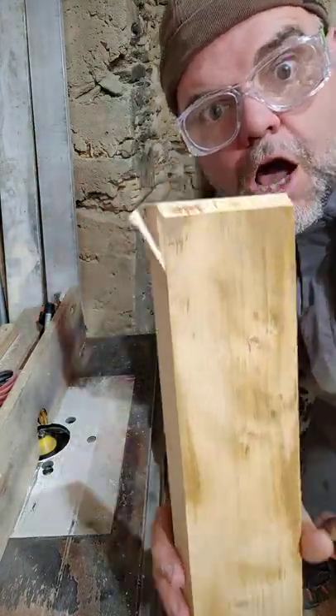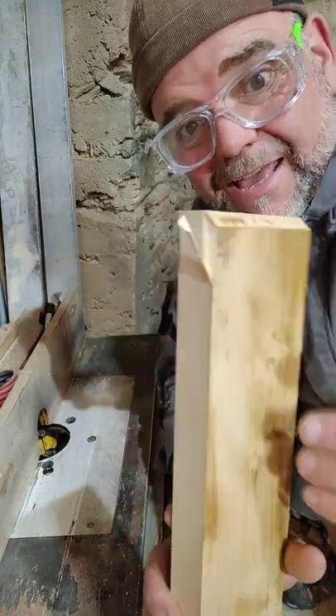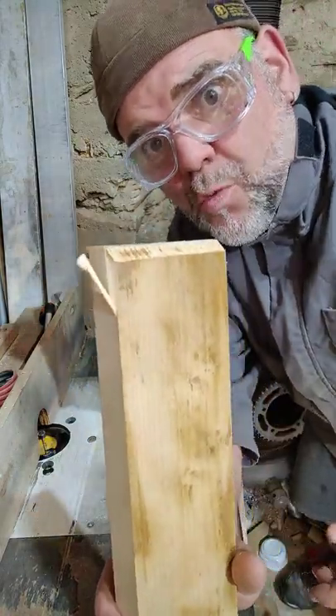Oh no! Oh, there! Look what you got — you got some breakout, just like that.